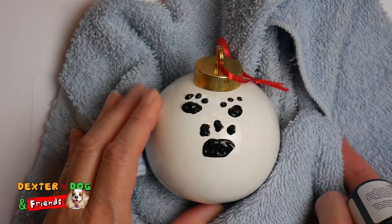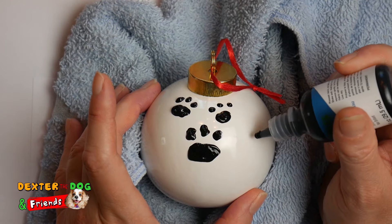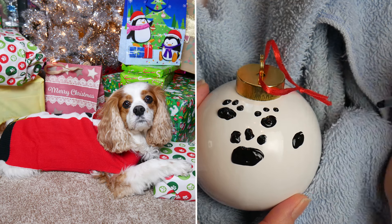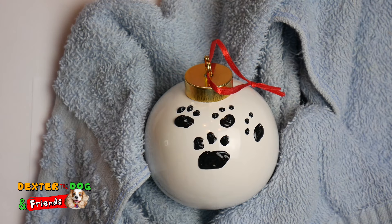Now we want to make sure we don't get to our sides. So let's go down here and put another one, and we'll do one here. We're gonna continue with our three toes — one, two, three. Like that.